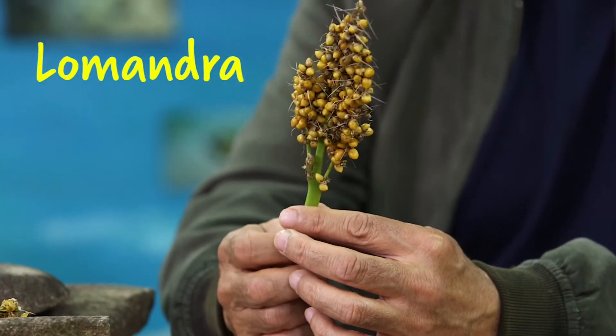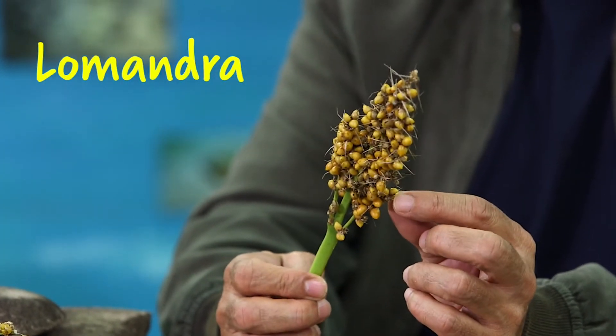At certain times of the year, lomandra grows these sorts of seeds on it. Once these seeds are removed from the plant and dried, they can then be ground on one of these grinding stones to create a flour, which we can then mix with water to make our own bush bread.